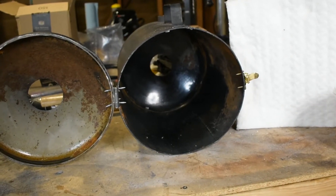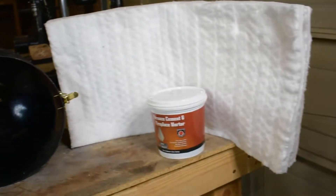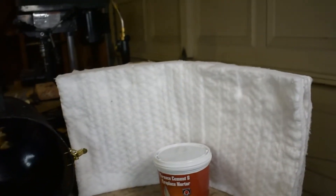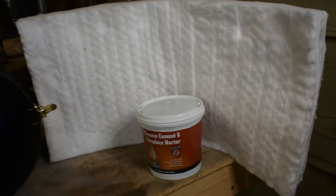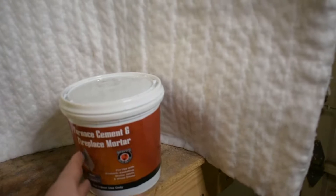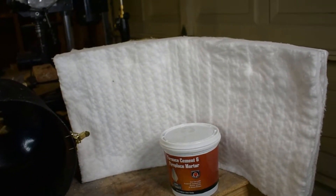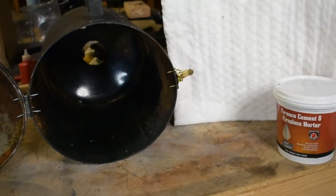Alright, now that we got the shell of the forge all done, it's time to add the insulation. For that, we're going to be using this insulated fabric material that you can cut and mold to any shape. We're going to use two foot-by-two-foot sheets, and then this mortar cement for furnaces and fireplaces. Both are rated to around 2300 degrees Fahrenheit, so it'll make good insulation for our forge.